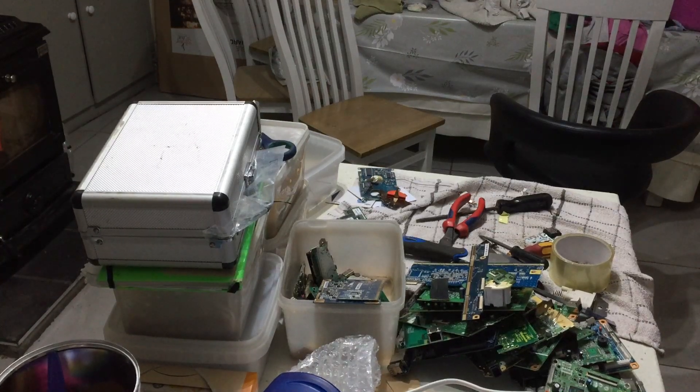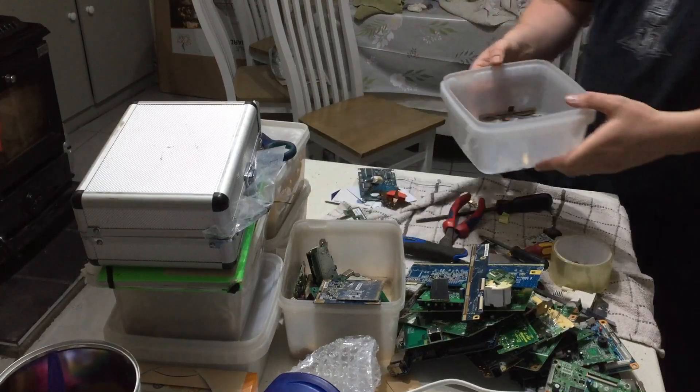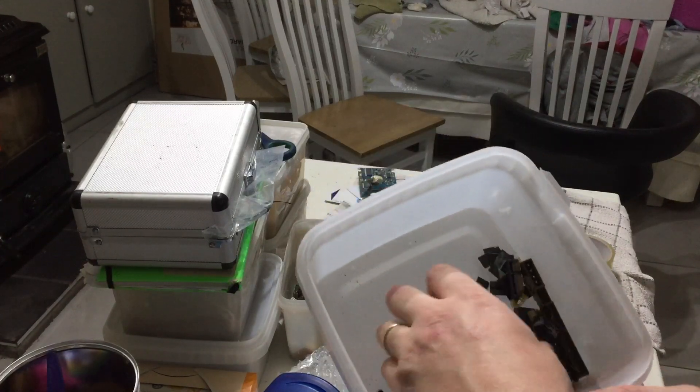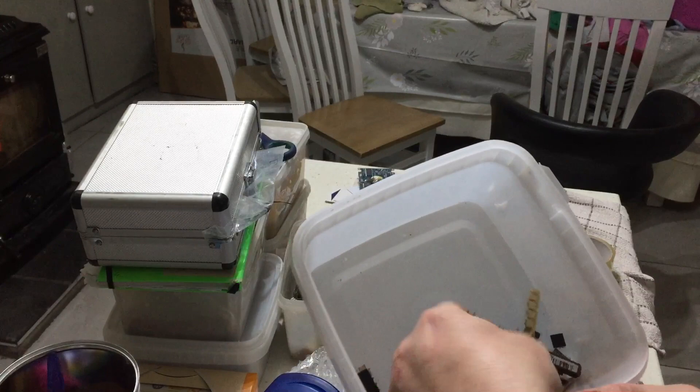Hey guys, Popscrap here. I'm making a quick video to show you what I'm doing. As you can see here, I've done this in the last few minutes — stripping a few IC chips, flat pads, better bowl corner chips and things like that.